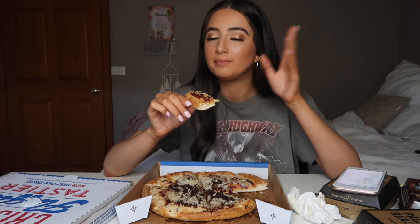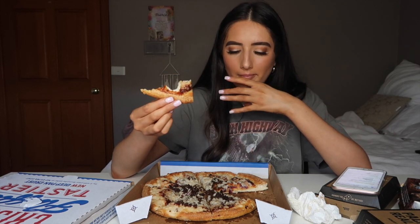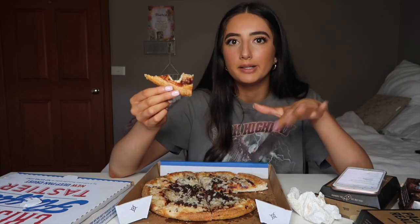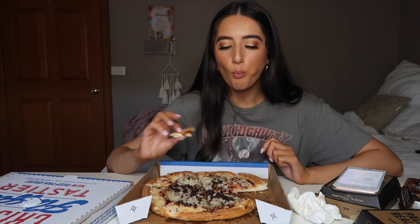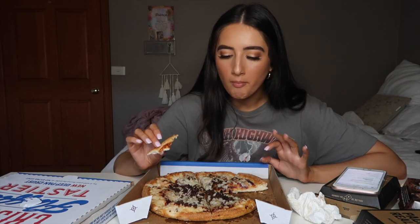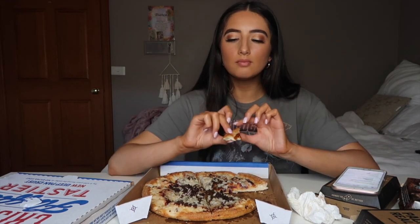I was a bit nervous for this one — I was like, what if it doesn't taste good? But 100 percent worth it. Also, this deep pan is actually 30 percent deeper than the original one, which I never knew was possible. It reminds me of like a Chicago deep dish pizza. Obviously not quite a bowl, but so good — insane.